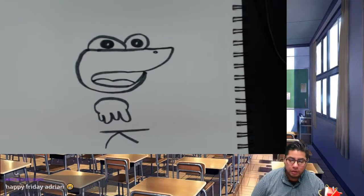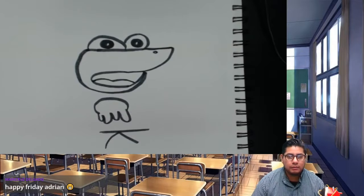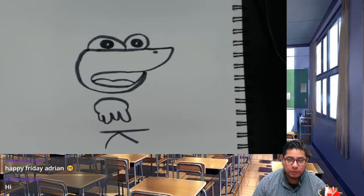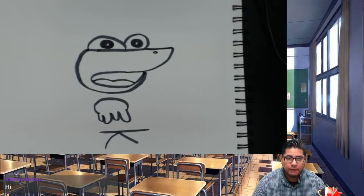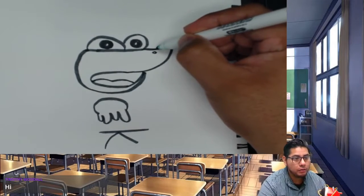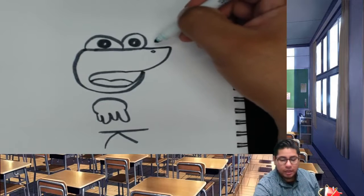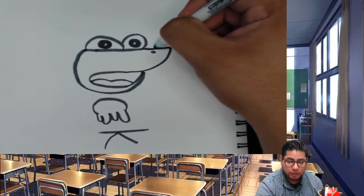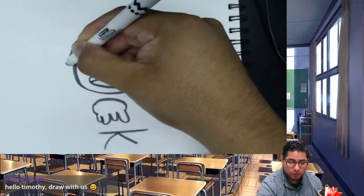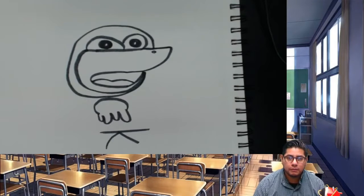Our duck is starting to come along — so far we have a face and some wings. The next thing we're going to do is make the head and then the body. For the head, we're going to come back up from where the little dot on the nose is, a little bit above that, and make one big circle all the way around the entire face. That'll be the head of the duck.